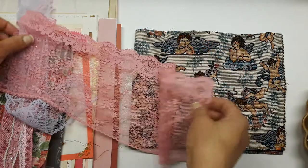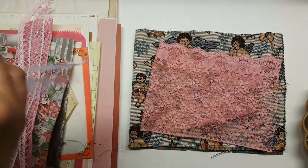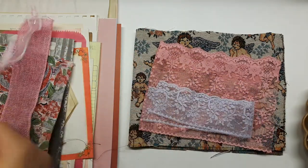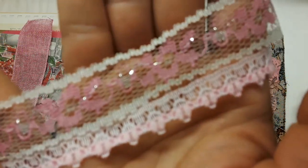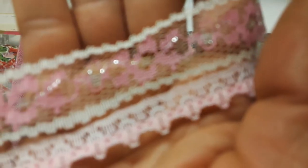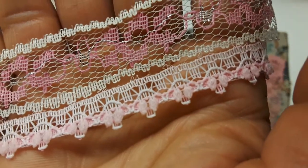That's gorgeous — you get that lavender lace and two pretty pink laces. I'll show you them at the same time to save time. Those are pretty and they're in there.